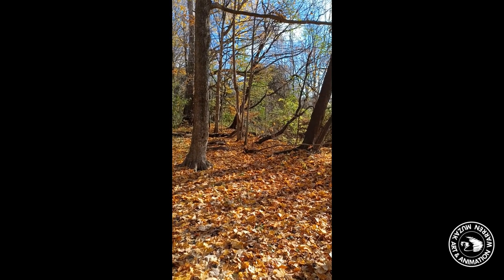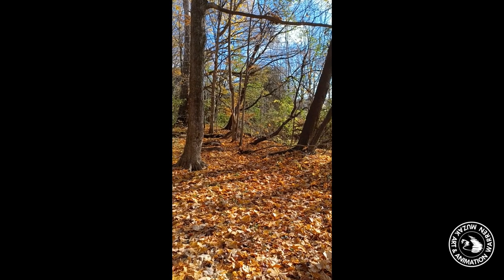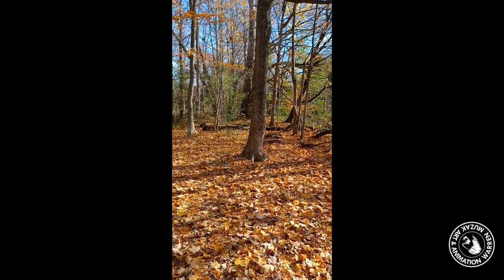So here we're looking at the view that I've chosen. Normally I insert trains into a lot of my pictures because I'm a huge railroad fan, but I think this time I'm just going to use it as it is.